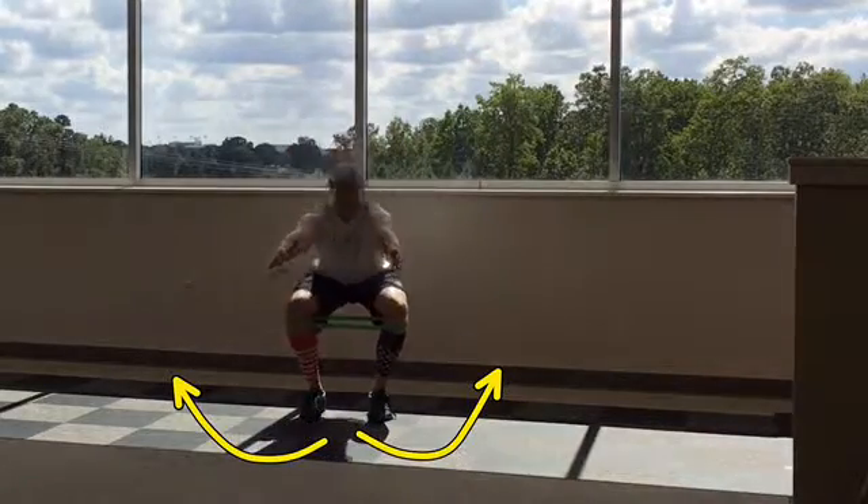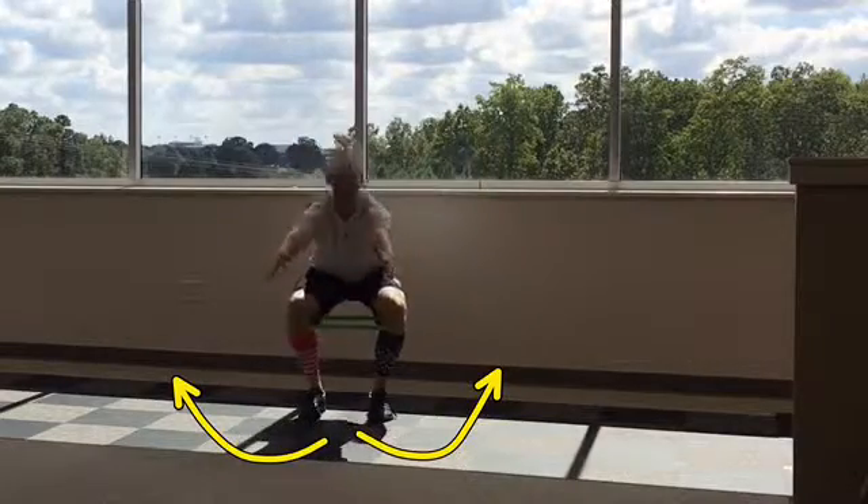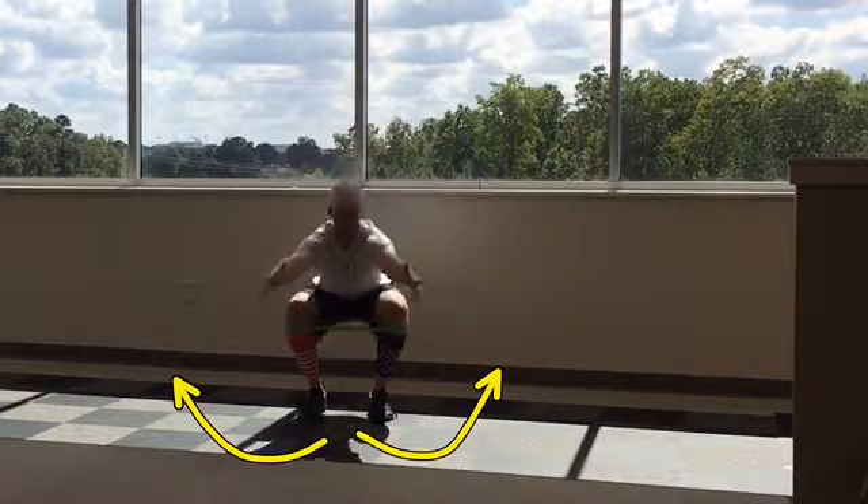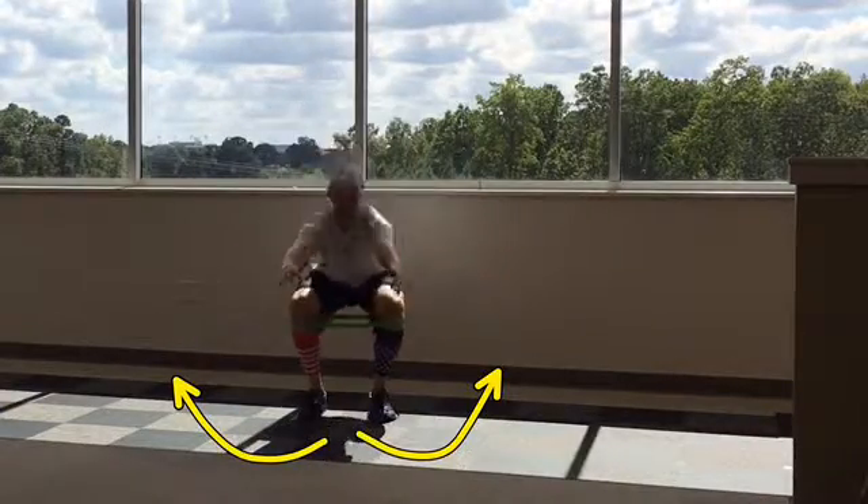Perform a bodyweight squat pressing your knees out to the side without rolling on the sides of your feet. Leg press the floor away and squeeze your glutes to return to the starting position. Then repeat.